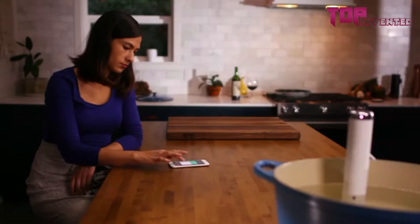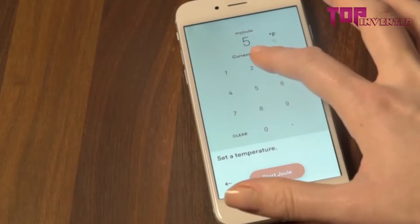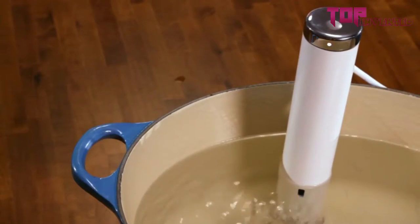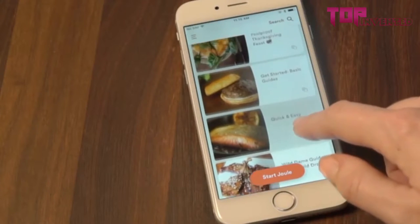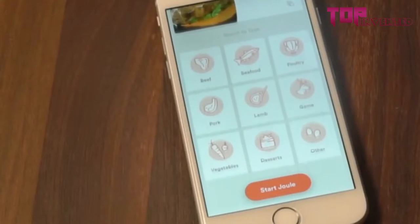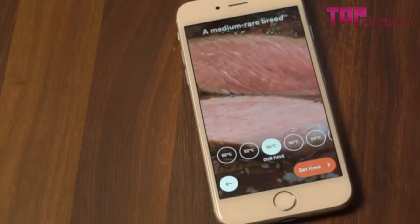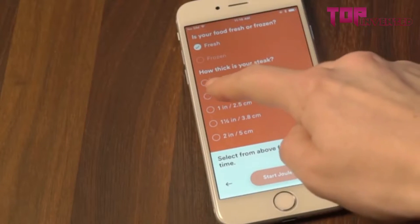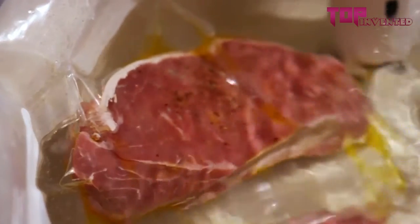The Joule app offers two ways to cook. If you know the temperature you'd like, use the manual cooking screen to enter that number in Celsius or Fahrenheit. If you're looking for some inspiration, there's guided cooking. With guided cooking, you can use one of the app's 100-plus step-by-step cooking guides. Search or browse by category. Each guide includes visual doneness videos, which show you exactly how food will turn out before you even start cooking. Just pick the one that looks best. The app will ask you a few questions about your food so that Joule can calculate the perfect cooking time. Joule will begin heating the water and you're ready to cook something delicious.